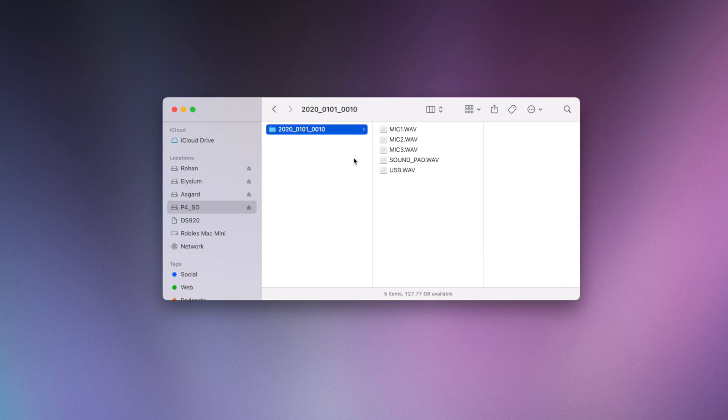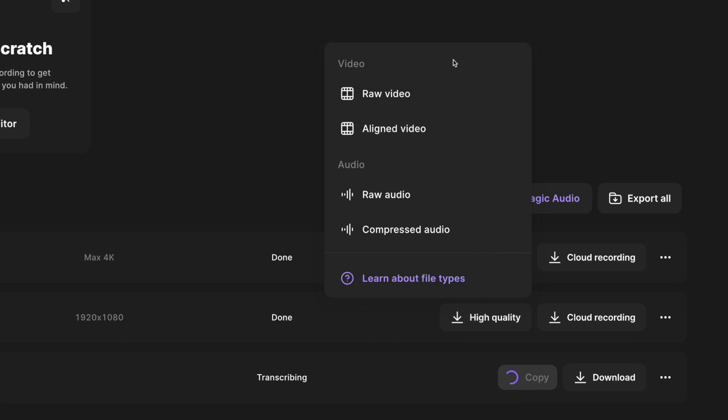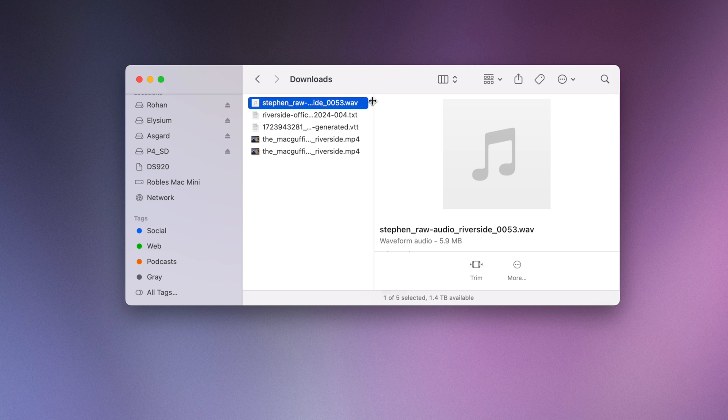So I have my separate mic tracks on the SD card for any in-person guests, and I'll also have high-quality audio and video files for myself and remote guests in my Riverside studio. You can download the raw audio and raw video files for every track from Riverside — and that's how to use the PodTrack P4 as a USB audio interface with Riverside.